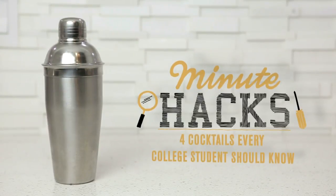In college, making cocktails is hardly about impressing dinner guests and schmoozing the neighbors. No, college cocktails are made with purpose. So here are the four best recipes that every college student should know, because surely these recipes will help you pin down that degree.